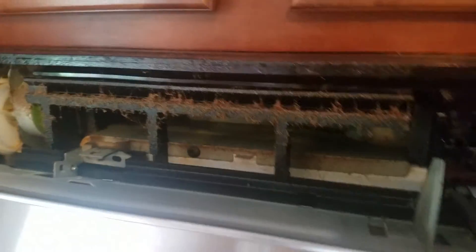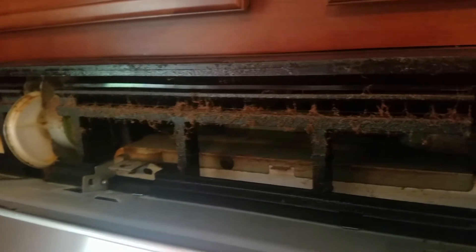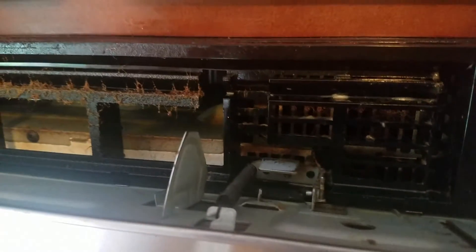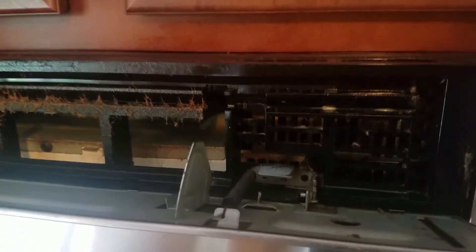This is really hard to do with only one hand, but I think you get the gist of it. Look at that — before and after. Really good before and after. There you go!